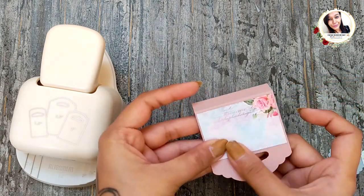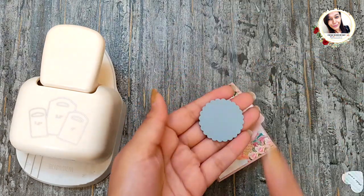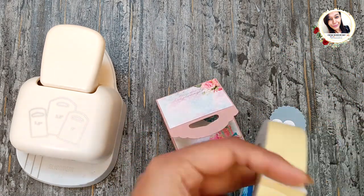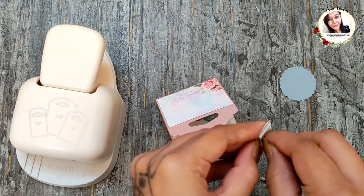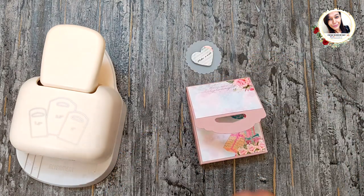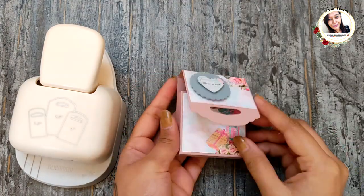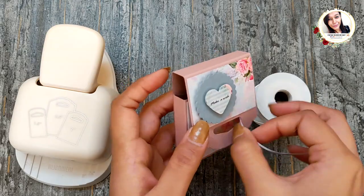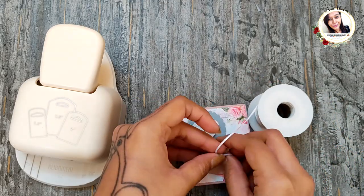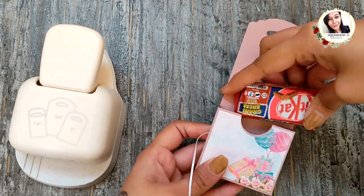The scallop circle is cut from a one-and-a-half-inch scallop circle punch and the heart from a one-inch heart punch from Dress My Craft. To close this I am using a thin white ribbon. Now just add in your treats and close this up.